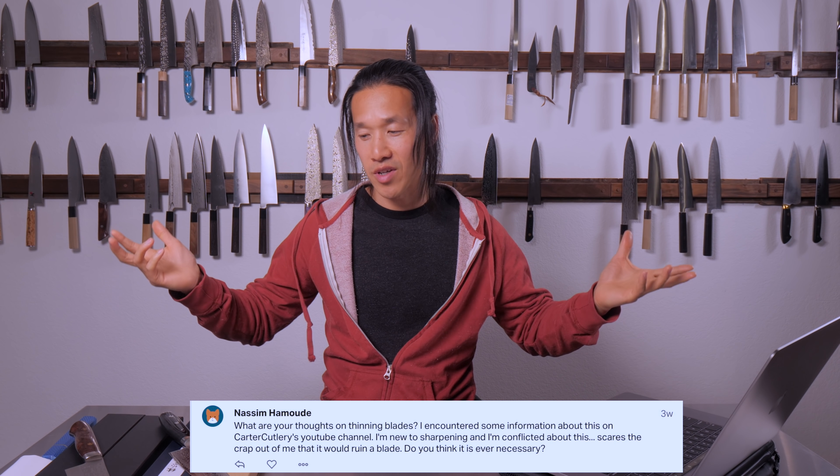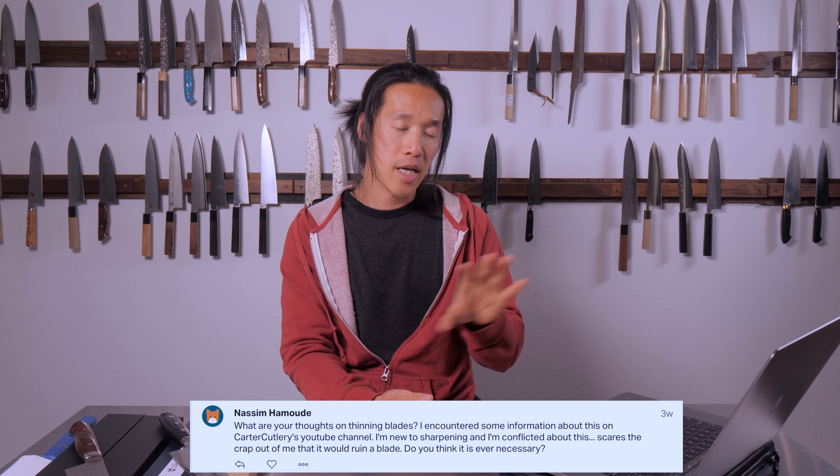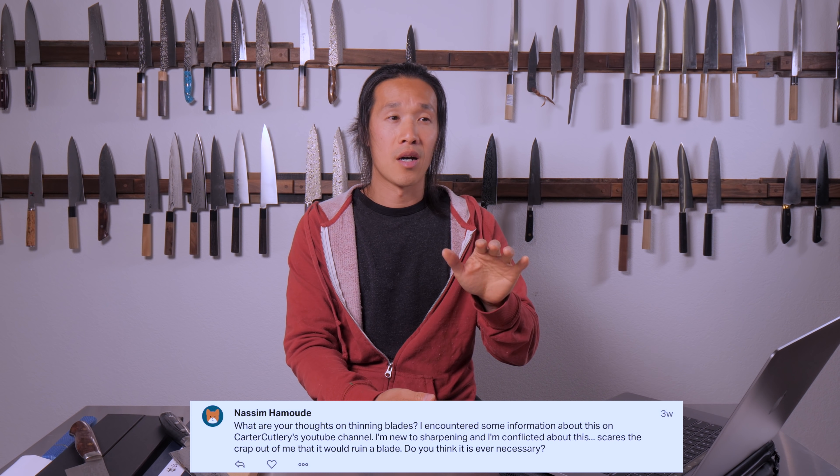I think I might even get death threats from Murray Carter supporters. I have a lot of respect for Murray Carter — his take on thinning has a lot to do with his specific knives. He's coming from the point of a master blade maker and a master knife user, probably a really good chef as well. When he says he thins his knives before or during every sharpening process, I honestly think that is overkill. I'm not throwing him under the bus — I've got plenty of respect for the guy — but I think that is really overdoing it.